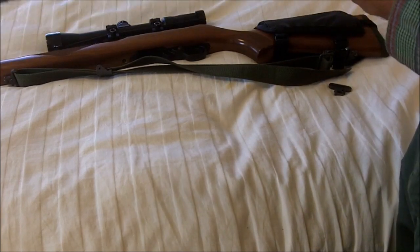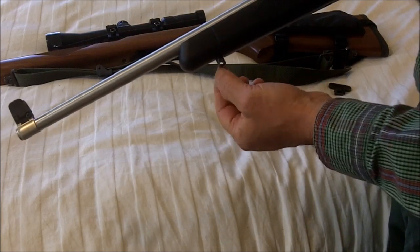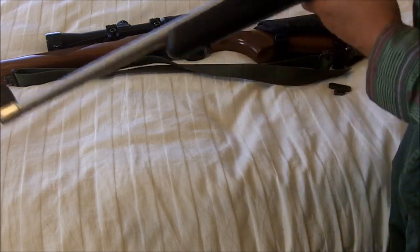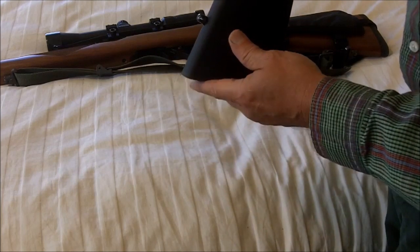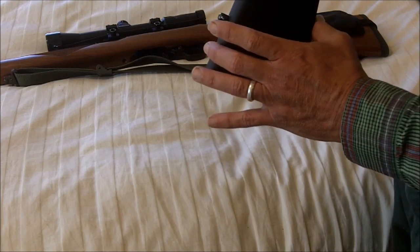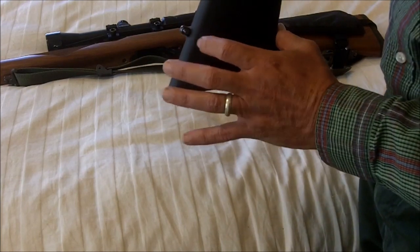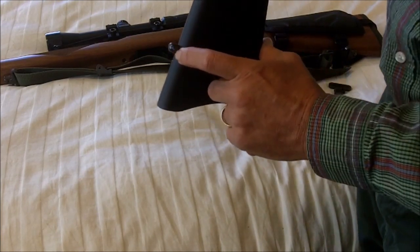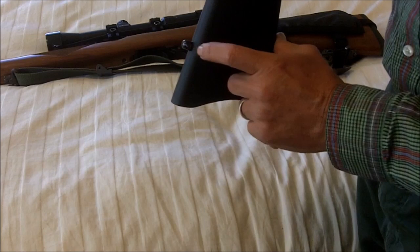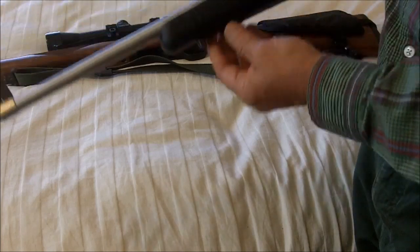I think it actually improves the value of your rifle. There are two types of these bases that you can get — one attaches with a nut on the other side and the other one has a wood screw. Generally you will use the wood screw in the rear of the stock. When you buy them as a set, one will be longer than the other — the longer one screws in, and you have to drill a hole. Make sure you drill a hole of the proper size; it'll tell you on the package.